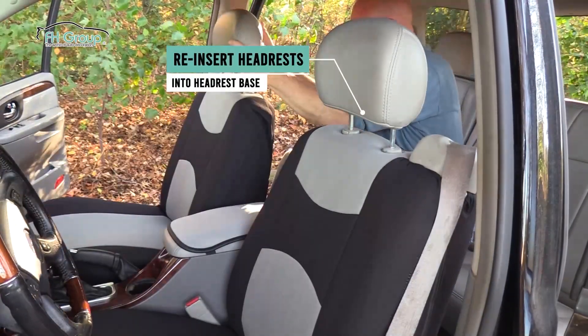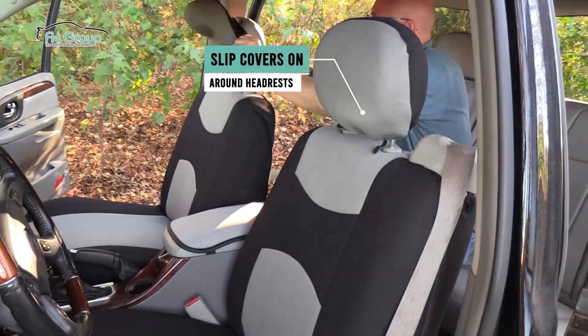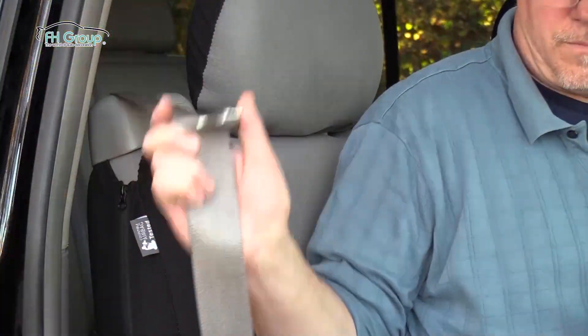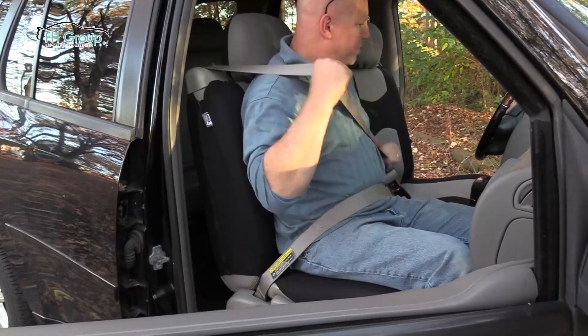And lastly, reinsert the headrests, and slip on the headrest covers. That's it! Mission accomplished! Now you can ride in style and comfort with quality seat covers that are simple to install.